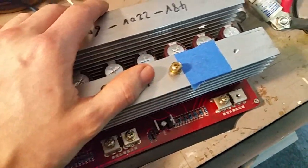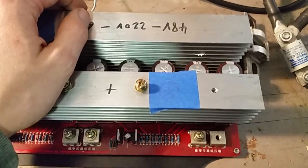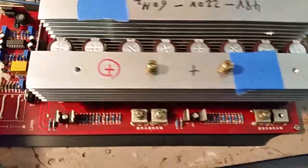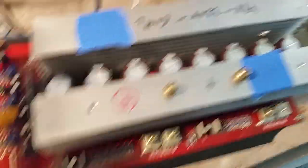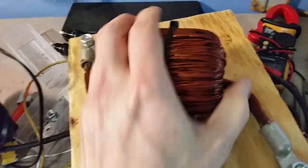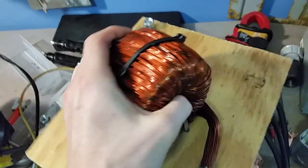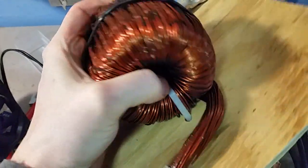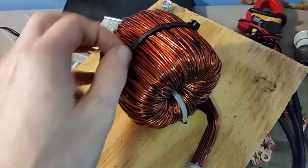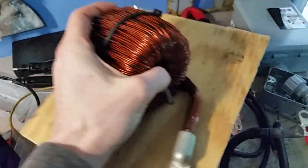All my parts are now for sale. I'm selling my 7.5 KVA transformer — it's on eBay, Amazon, and Kijiji. And this inductor — I don't think I can sell it by standard means because it's a custom product: 47 microhenries, can do up to 280 amps AC RMS. If you're interested, leave a comment below or send me a message somehow and I'll hook you up. We'll just make an offer.